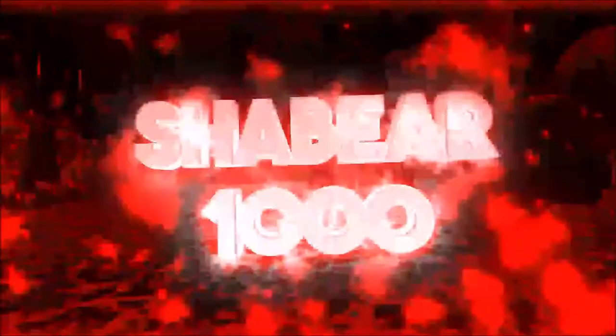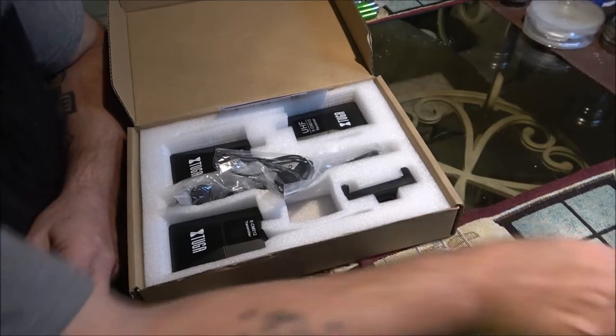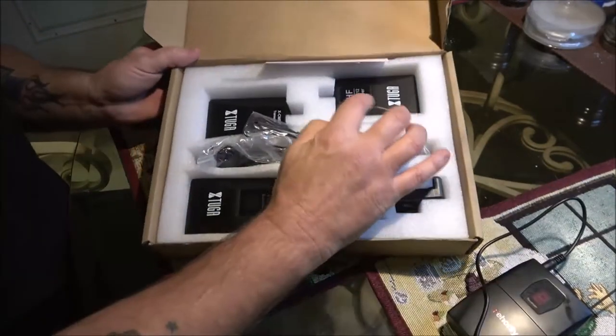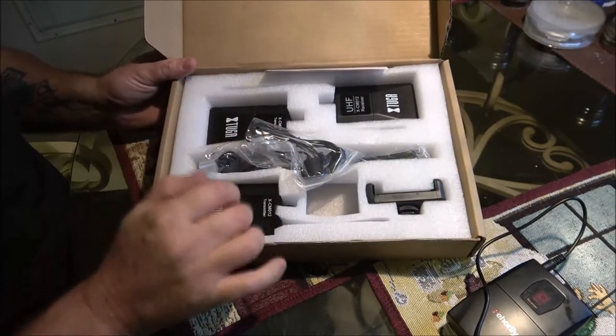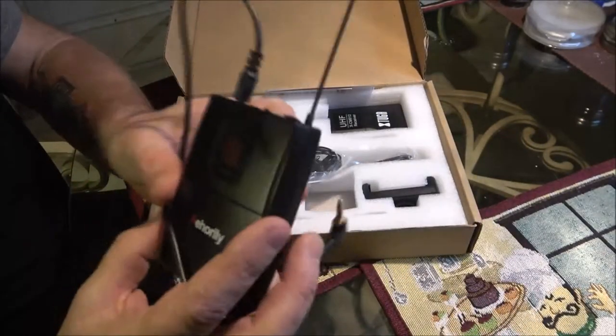Grab something cold to drink, get some popcorn, sit back and relax. Okay guys, so here's what we got here for Monkey. We got your receiver which plugs into your camera, and we've got two transmitters, which is what your mics are going to run into. This one is mine.